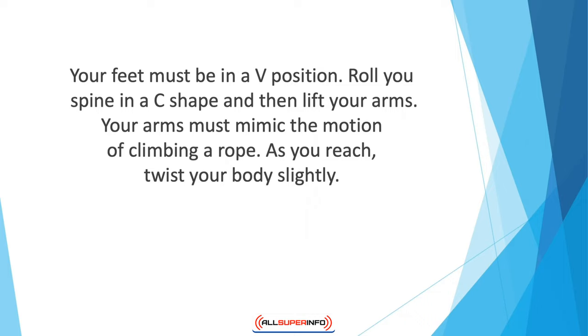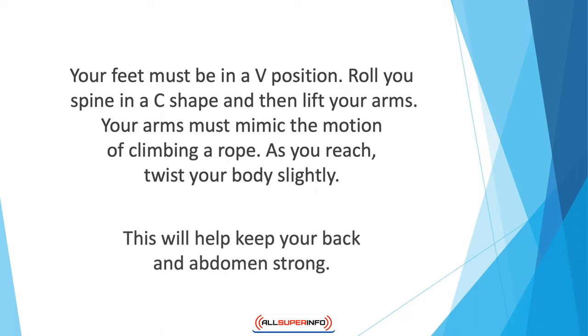Climbing rope is another strengthening exercise. Sit with your legs extended and your feet in a V position. Roll your spine into a C shape, then lift your arms and mimic the motion of climbing a rope. As you reach, twist your body slightly. Do a total of 40 reaches, 20 with each arm. This will help keep your back and abdomen strong and increase your arm strength and flexibility.